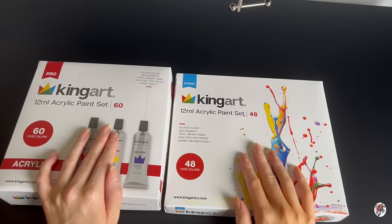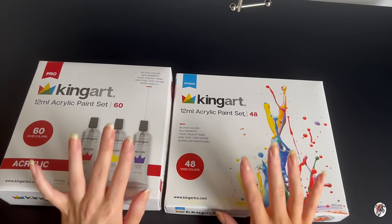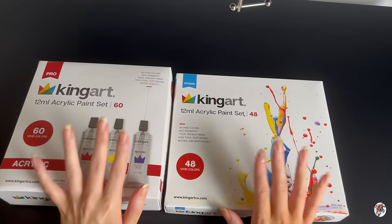I basically purchased these so you guys wouldn't have to, and you'll find out why later on in the video. I got these from HomeSense — they have a very small art section in HomeSense.